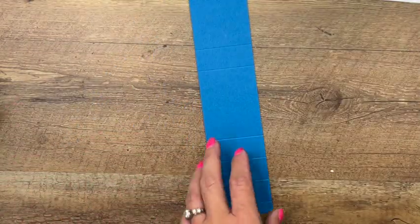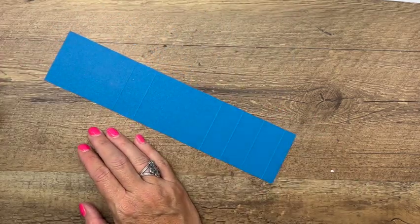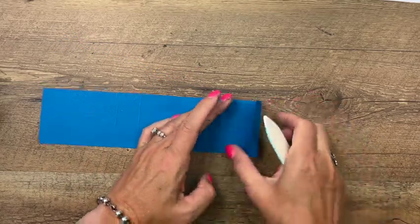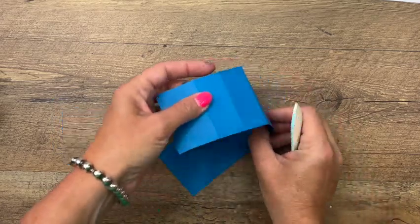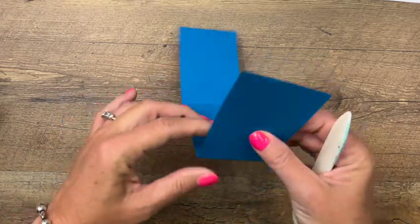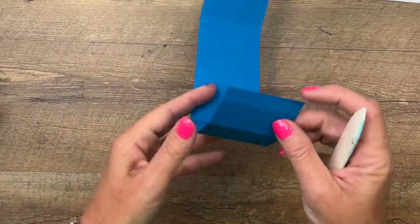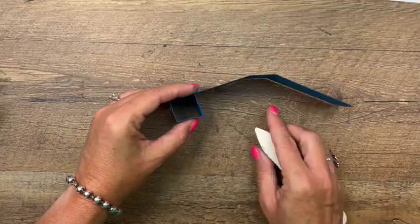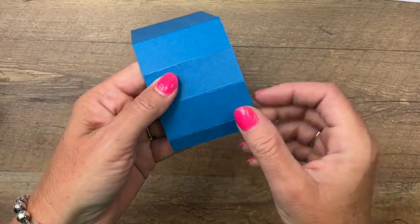It folds up into itself — fold over, over, over — until it makes a box side shape. Take your bone folder and burnish all those lines going the same direction. Down here we're going to take this and fold it up like that into a box, but we've got to make an opening. It's the second section right after the half-inch section.